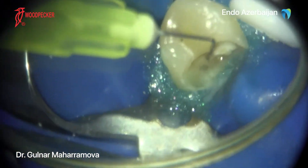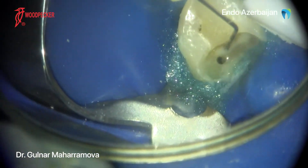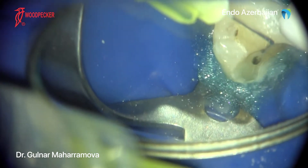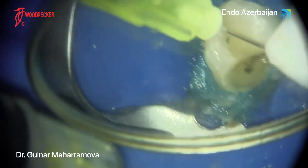Within minutes, I was able to complete the shaping and the final irrigation of the root canal. Laser energy was used to activate the solution of sodium hypochlorite.